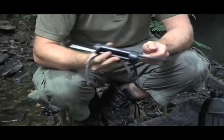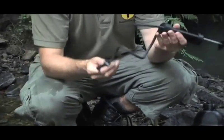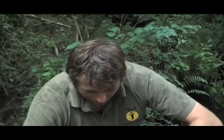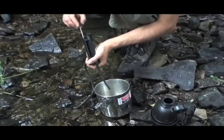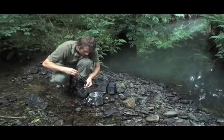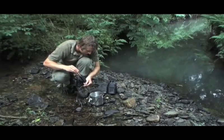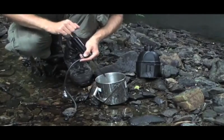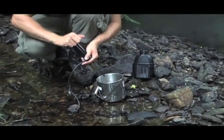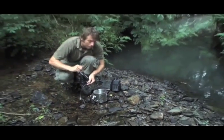This is another type of filter called an MWP, and it works on a principle of filtration and chemical purification. As well as filtering through a fine fiber membrane, it also uses iodine to sterilize the water and kill any viruses or bacteria that may get through the filtration. We start off pumping just slowly to begin with. The water coming through will also have a residual amount of iodine left in it, so if you are hypersensitive to iodine or if you're pregnant, it's probably best to avoid this one. But the advantage of iodine is that it will continue to keep the water sterile after it's been pumped as well.